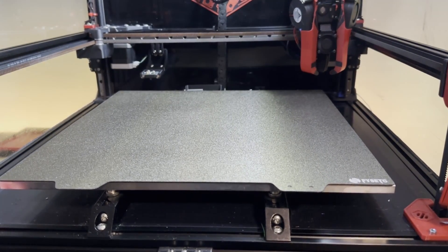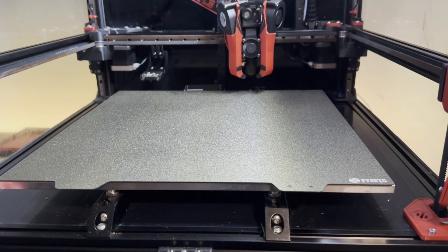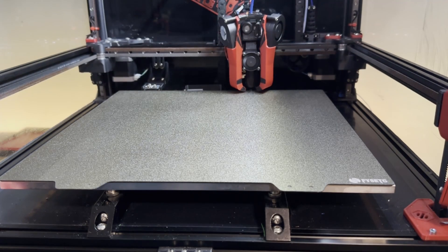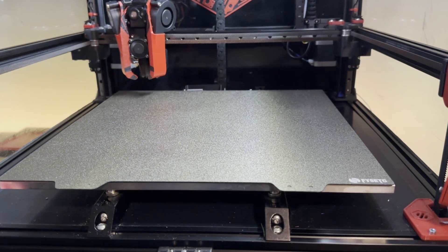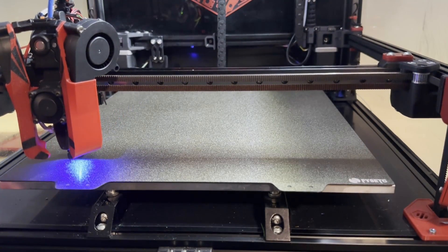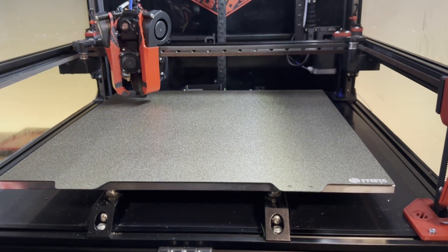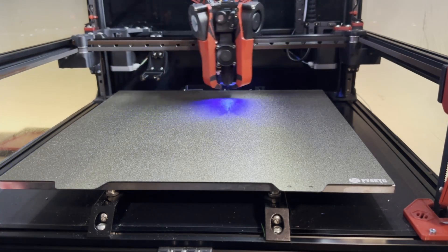Hello there YouTube! Today we have part 2 of 2 for the Voron 2.4 transformation. As you may remember, we made the first part of this video where we talked about taking the vanilla Voron 2.4 R2 and transforming it into a beast. We managed to print out a sub-10-minute Benji with this setup, and it came out in perfect quality.